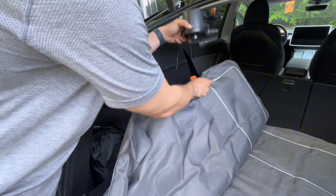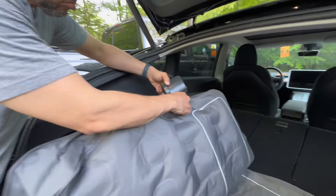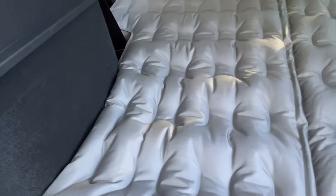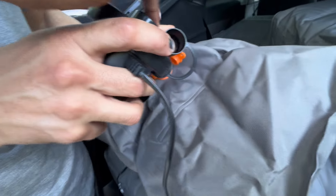Once you start adding air, you'll notice that this is in two sections, which is such a great feature. Let's say you don't need a full size bed and only need one side — you don't have to inflate the other side. Or if you have two people with different preferences as far as firmness, you can adjust accordingly.